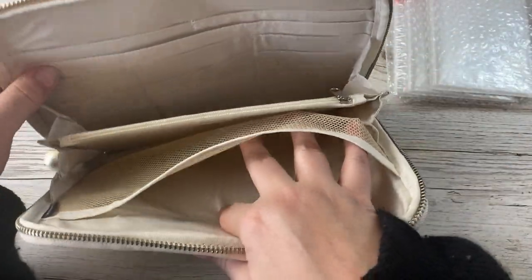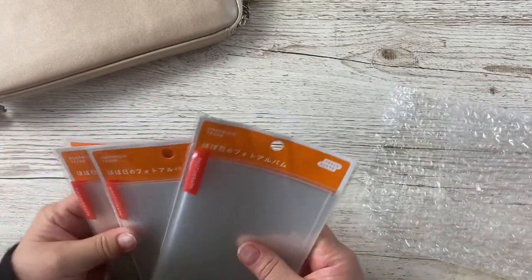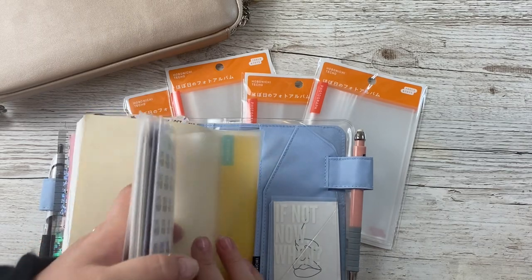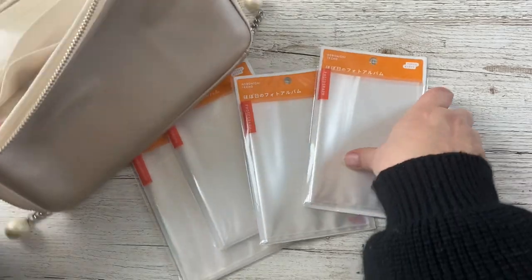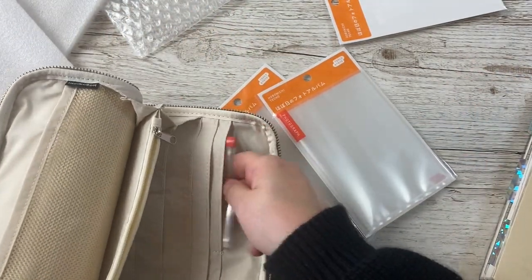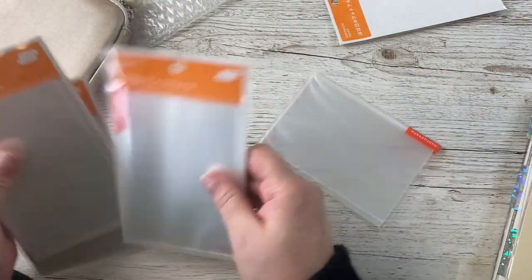And loads of pockets inside. I also picked up some more of these little photo albums — I have one already in the back of my A6 which just slides in and out, it's really good quality. I was thinking I could split my stickers down and they fit in there. It's a big pocket — they don't quite fit in the small ones. I bought four of those because they're only a couple of pounds each.